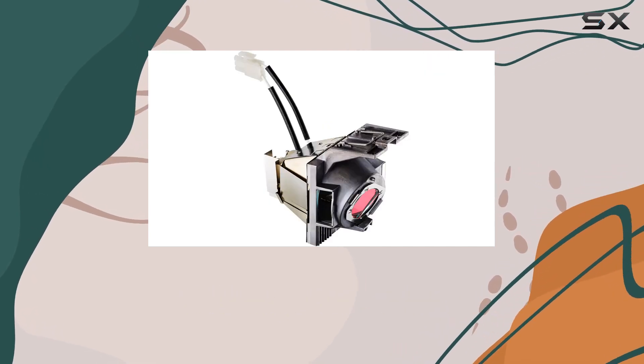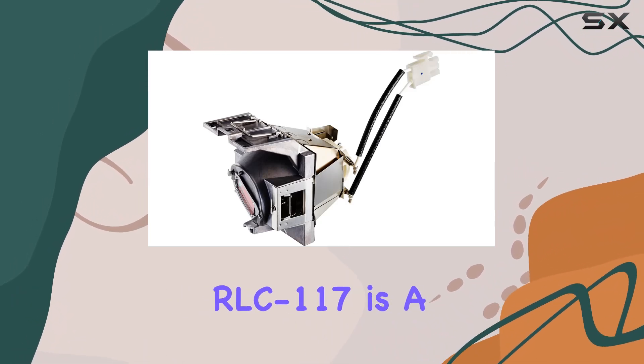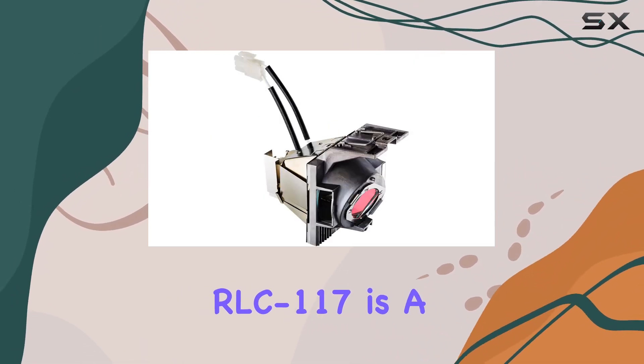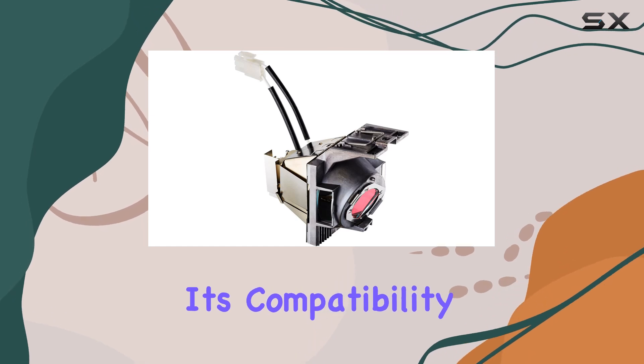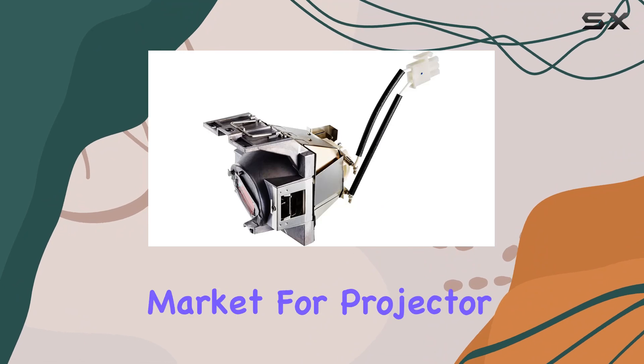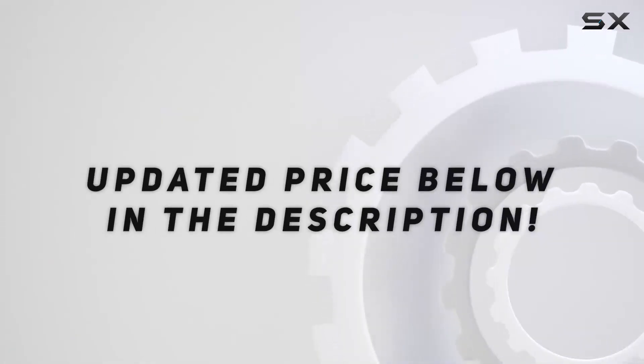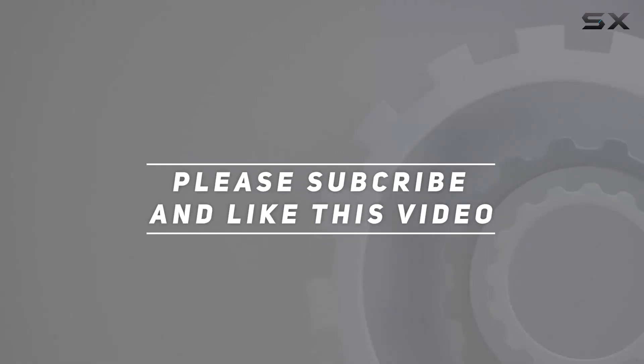To sum it up, if you're looking to enhance your projector experience with reliable brightness and long-term performance, the ViewSonic RLC 117 is a solid choice. Its compatibility, durability, and value make it one of the best options on the market for projector lamps today. Check out the video description for the updated price, and thank you for watching.